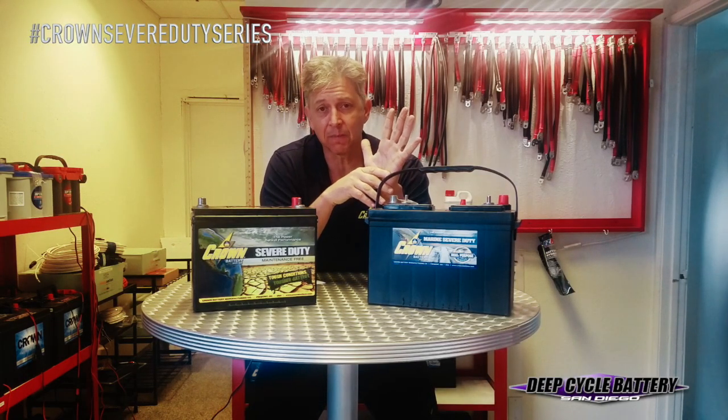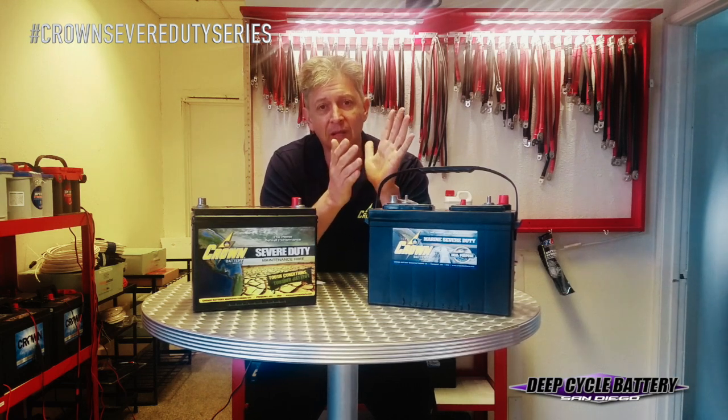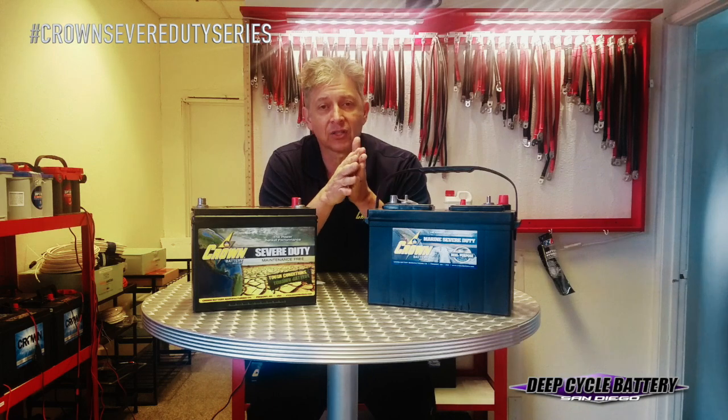Everyone talks about the plates — 'our plates are thicker' — but that's easy to achieve if you use a very poor grid. The grid is expensive to make, so they use a poor grid and put the lead oxide on there. It's called lead overpasting. They put this lead oxide on there on these poorly made batteries, but over time that lead oxide will fall off the grid and into the bottom of the battery, and the plate shorts out. So Crown uses a solid cast grid — very strong rebar behind the battery.